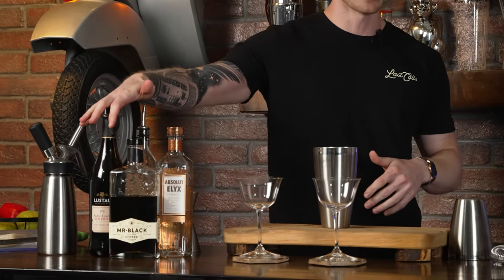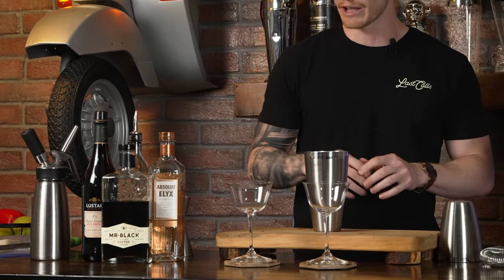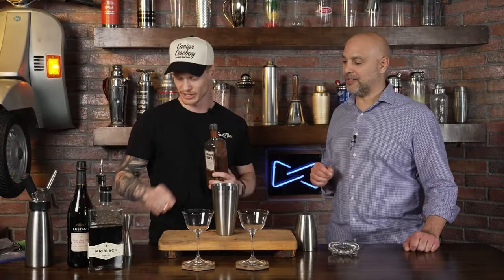So you're making two — double batching it. For the espresso, it was an ounce and a half per drink, so three ounces total in here right now. Then a full ounce of Mr. Black, split half and half each — same goes for the sherry. And then an ounce and a half each for the vodka.